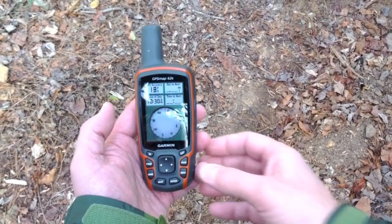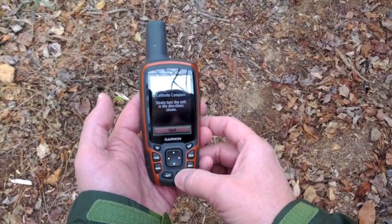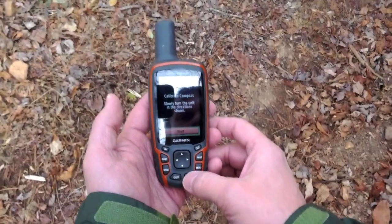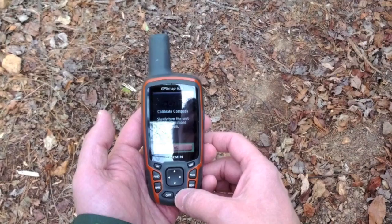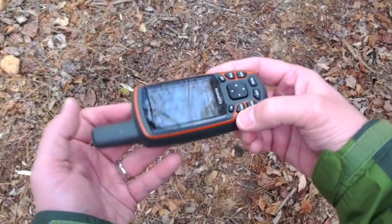So here we go. From the compass screen, I'm going to press menu, calibrate compass. And it says: calibrate compass, slowly turn the unit in the direction shown. So I start, and it shows that I should be turning it in this axis.